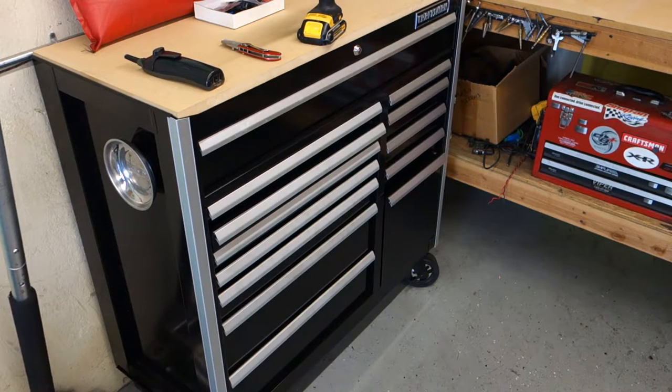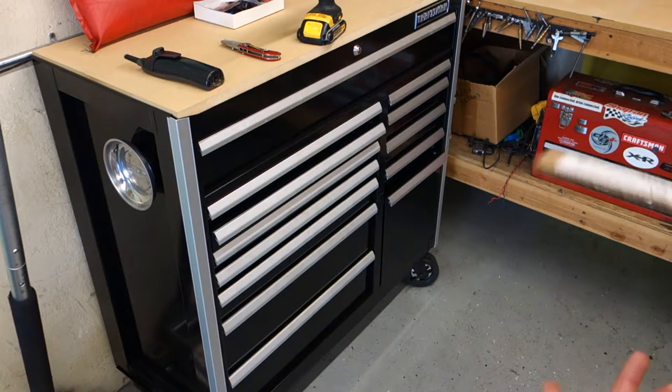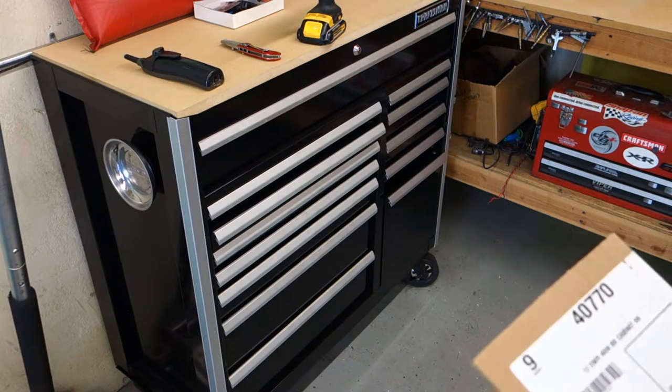Hello YouTube. This is a short video showing a new Craftsman Edge toolbox I just picked up from Sears.